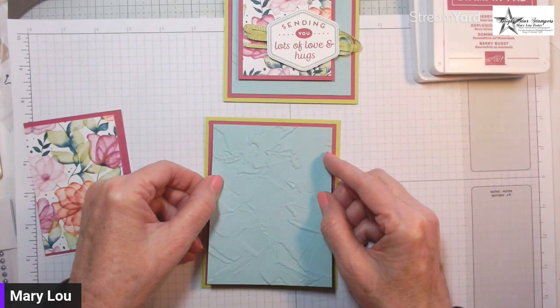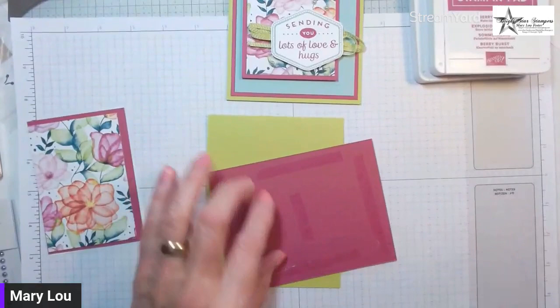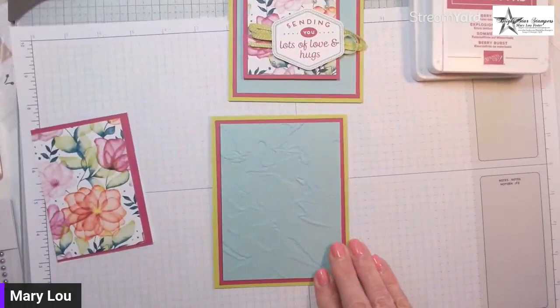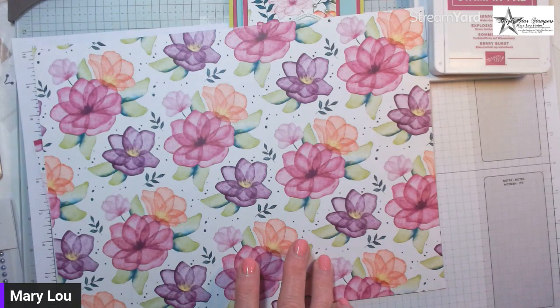I have a card class at one today but I thought I'd do a video first. I'll go ahead and layer this onto the card base. This paper pack — the sheets have bigger flowers here — and it coordinates with a bundle in the annual catalog. It's now a stamp set with dies, and some of those dies are sized to cut these flowers out.